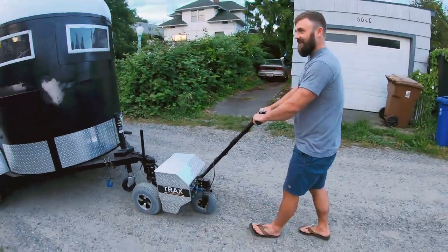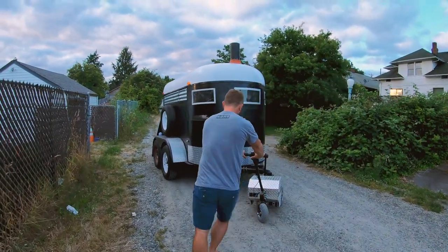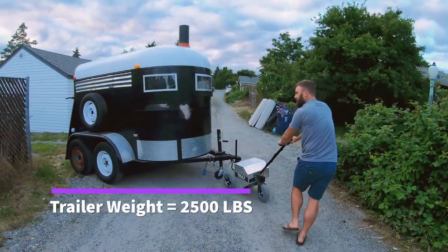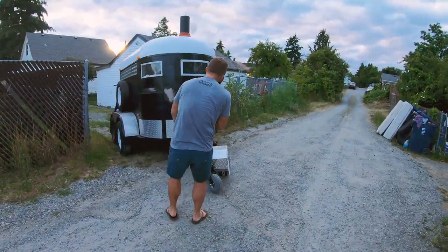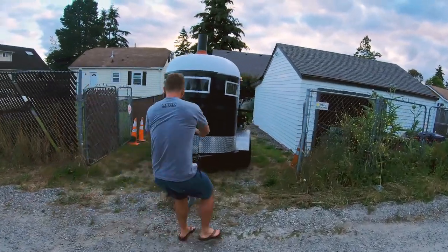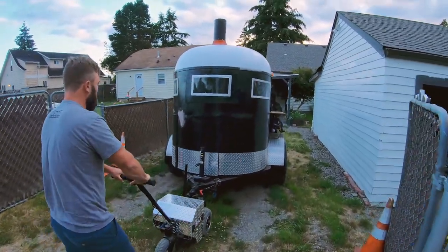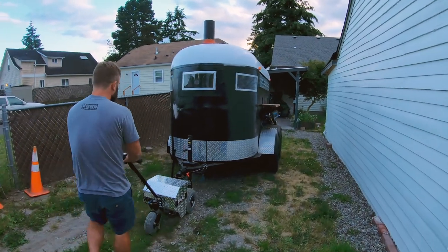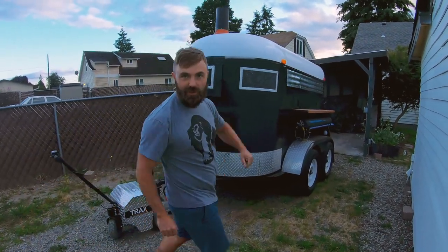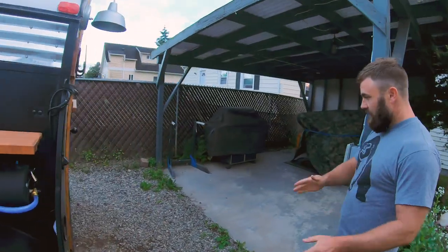Oh, that's nice. And then we're going to reverse it. Let's go. Let's make sure we don't take out our carport. I need to angle it this way.